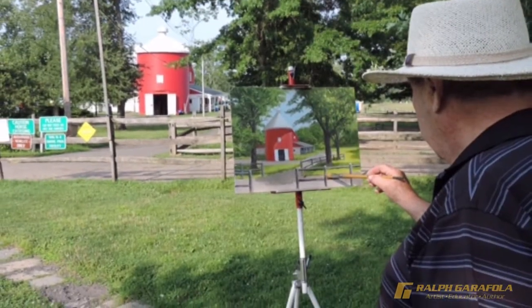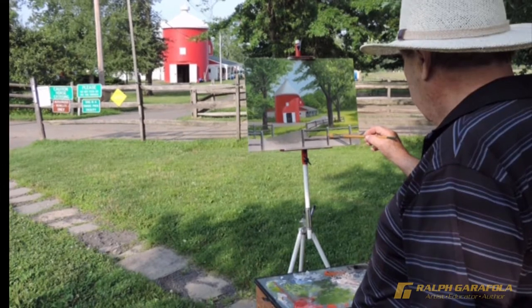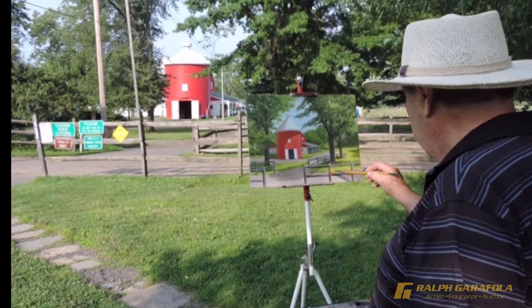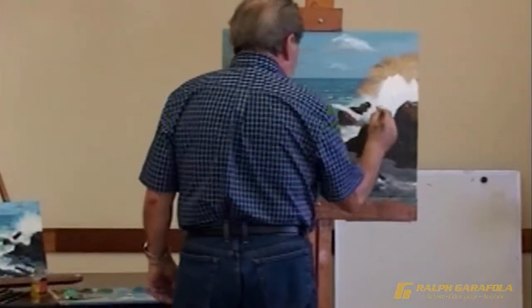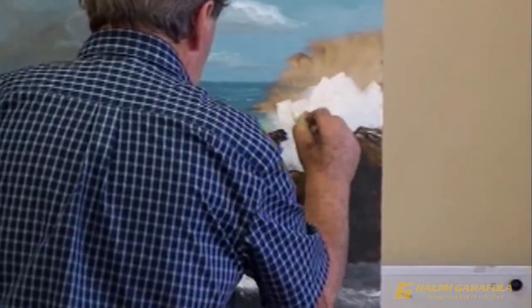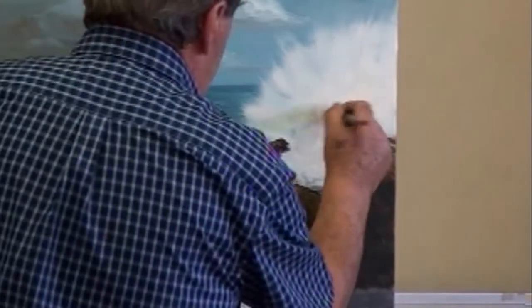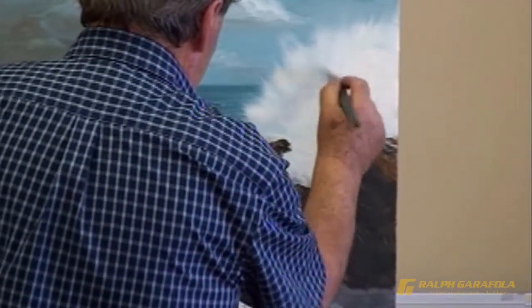Ralph is an artist — an artist who is inspired by nature. He is a master at bringing his style of contemporary realism to his oil and watercolor paintings. As you can see as this seascape painting takes shape, a wave is not just a wave to Ralph. His students know that the wave is an expression of power and beauty translated expertly from reality to canvas for all to enjoy.